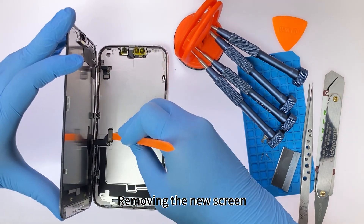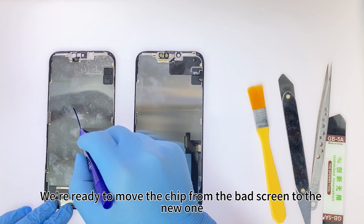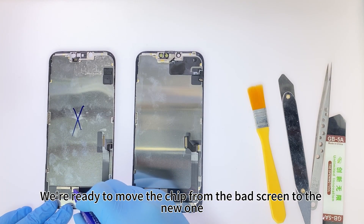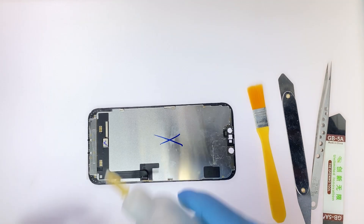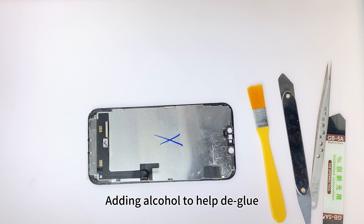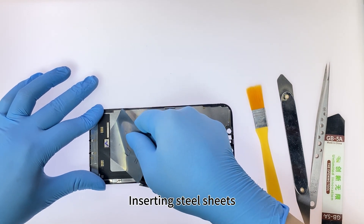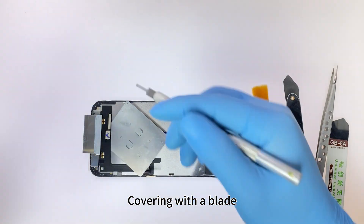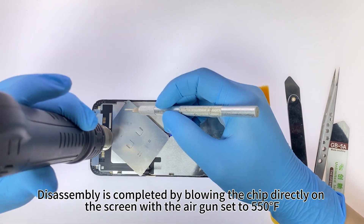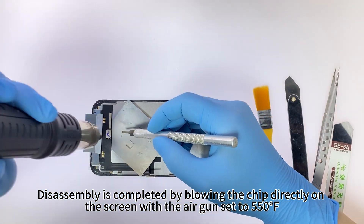Remove the new screen. We are ready to move the chip from the bad screen to the new one. Adding alcohol to help deglue. Inserting steel sheets. Covering with a blade. Disassembly is completed by blowing the chip directly on the screen with the air gun set to 550 degrees Fahrenheit.